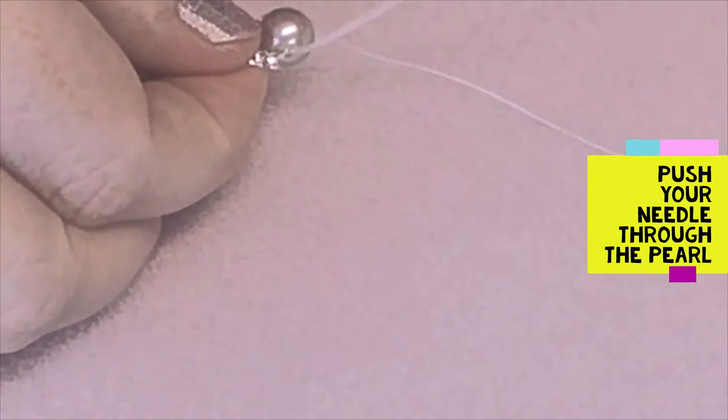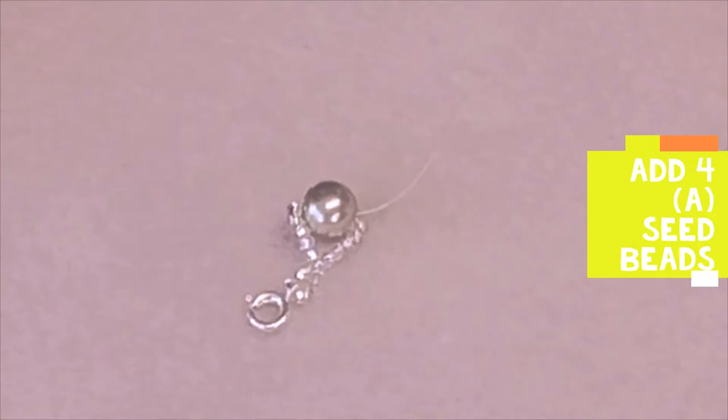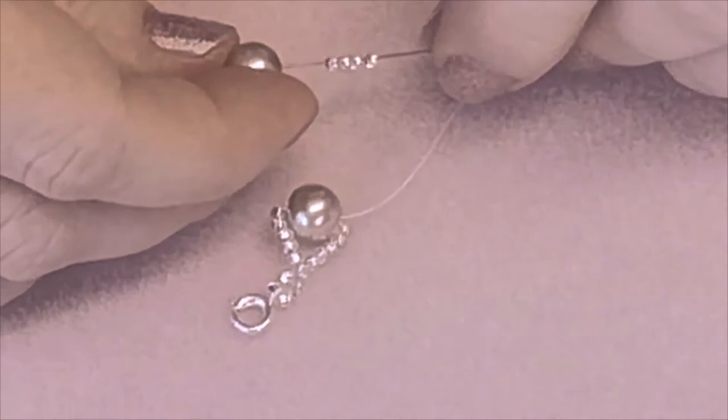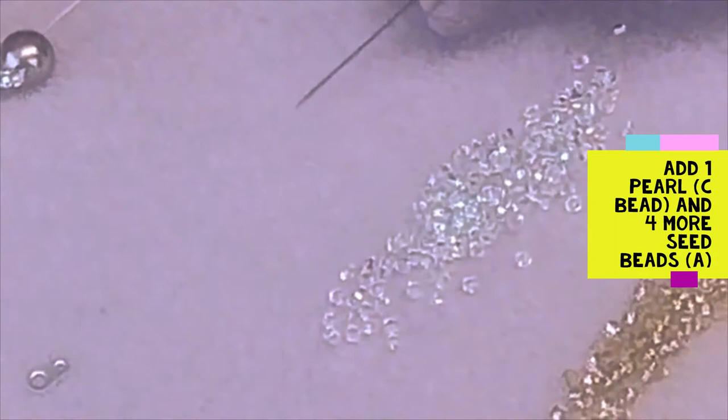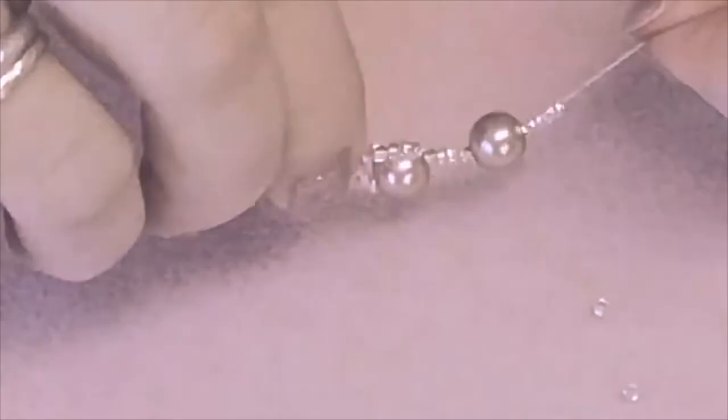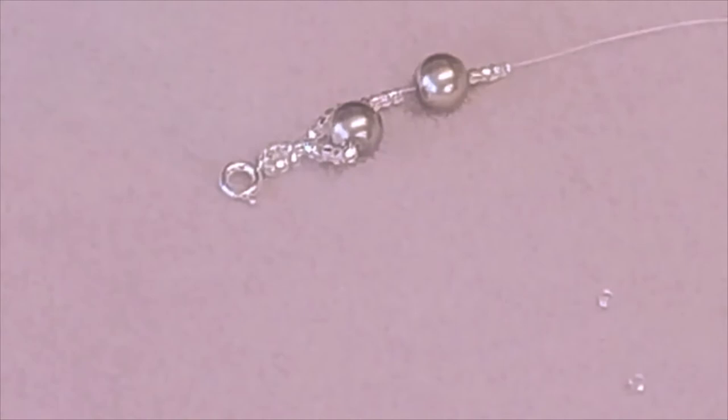The next stage, which will repeat throughout, is to add four seed beads in the A colour, followed by a pearl, followed by another four A seed beads. It doesn't really matter which side it sits on — the technique is exactly the same. With your needle, push through the first pearl bead that you've added; that will form a loop.